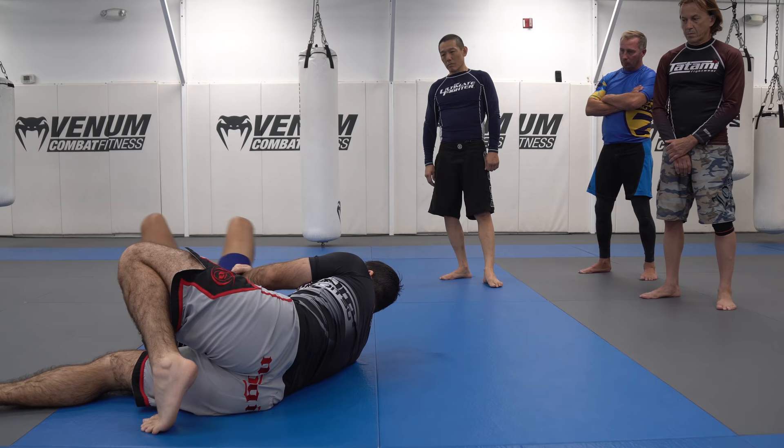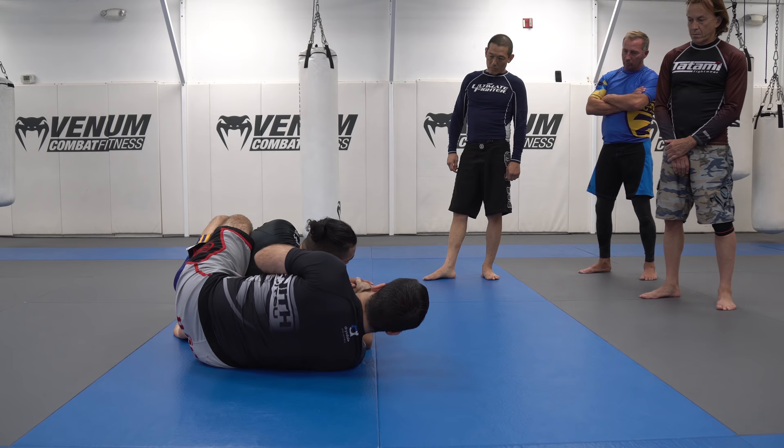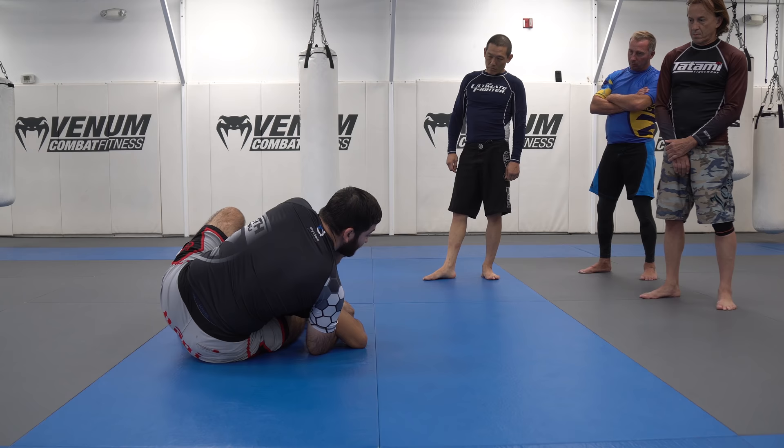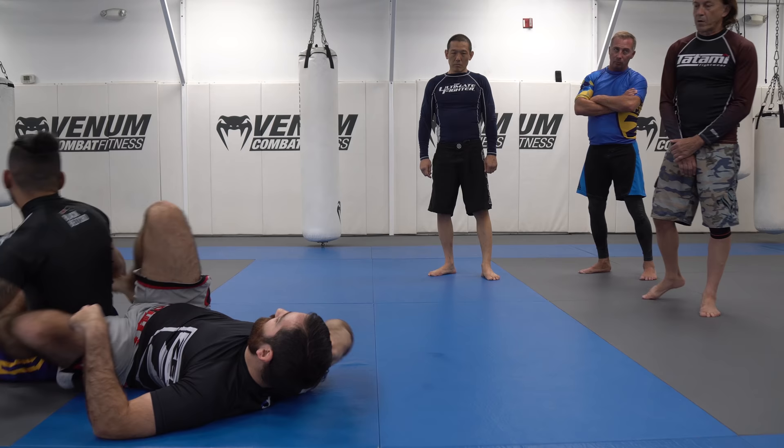Now if he doesn't do anything and just stays put, the vast majority of the time he's gonna try to scramble out. As he starts to turn in, bottom knee shoots in, top leg hook, switch my hands, find the neck, and now I'm gonna roll him over my second hook — and now you can go to rear naked choke.